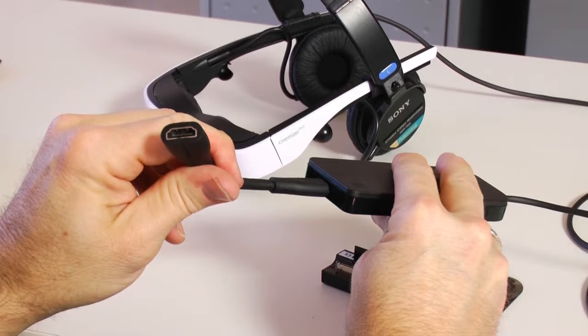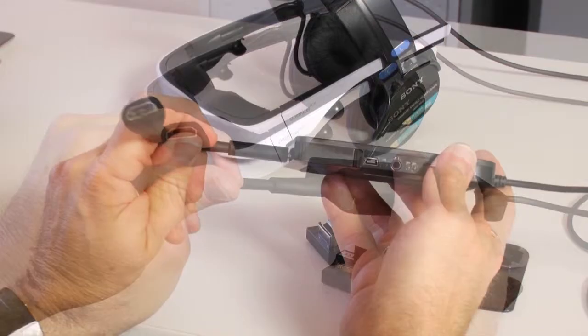HDMI can be plugged into your computer, Blu-ray player, video camera, Xbox, PlayStation, tablet, smartphone, or anything that has a digital HD output. All you will need is the proper HD digital to HDMI adapter. See our YouTube channel for a tutorial on connecting to HDMI.